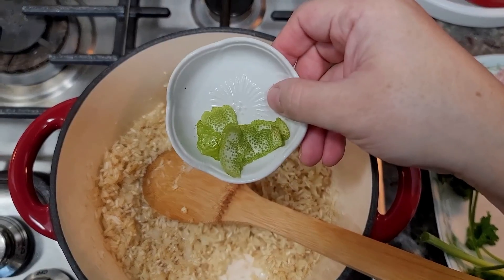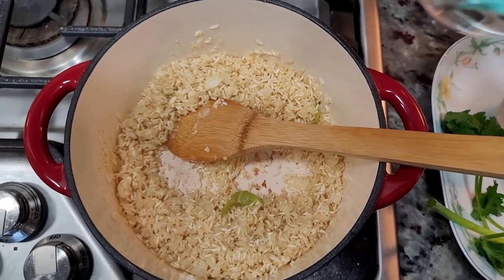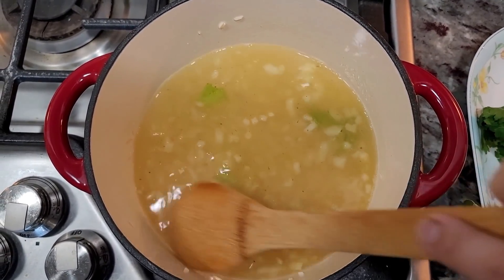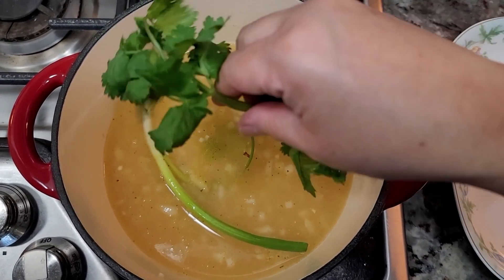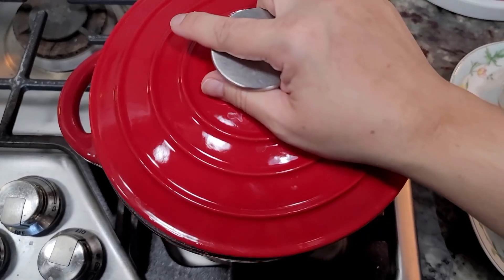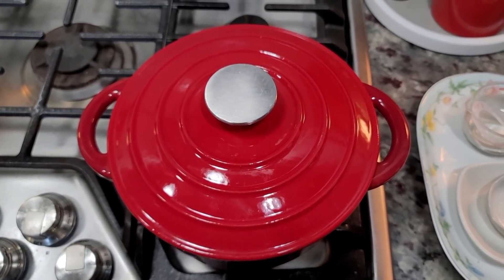Here I have some lime zest — I just peeled it off the lime and got rid of the pith, that white part. Give that a quick mix. Now I'm going in with two cups of water, three tablespoons of fresh lime juice — at least two tablespoons works, whatever you can get from your lime — just one fresh scallion, and the stems and leaves of cilantro. The rice is at a simmering boil, so I'm going to cover with a lid and lower the heat just a little. Gently simmer with the lid on — do not lift the lid — for 18 to 20 minutes.